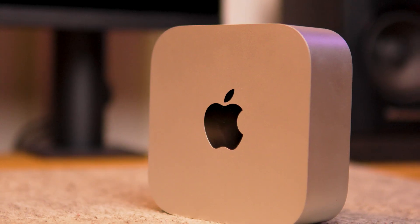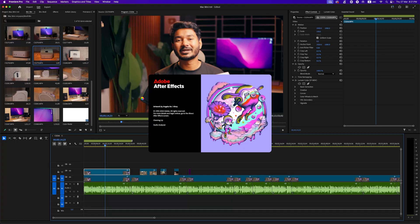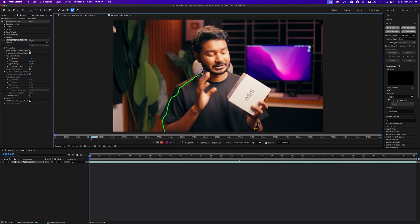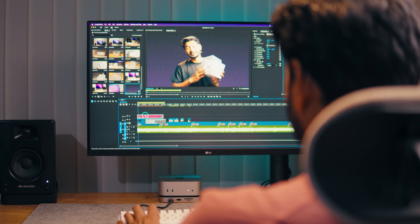Many people will get the Mac mini base variant for video editing. You need to think about which software you use. For example, if you're doing screen recording alongside editing in Adobe Premiere Pro or After Effects, you may face limitations. If I work on a Premiere Pro project, send a composition to After Effects, and do some rotoscoping with effects, it will fill up the RAM and trigger a low memory warning. When that happens, I need to shut down all background apps. So if your video editing involves a multiple-application workflow, the Mac mini base variant will be a limiting factor.